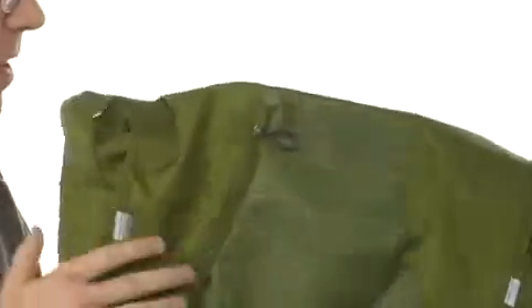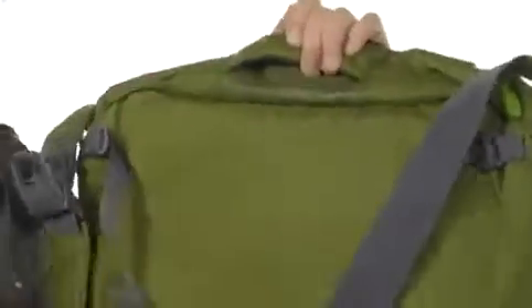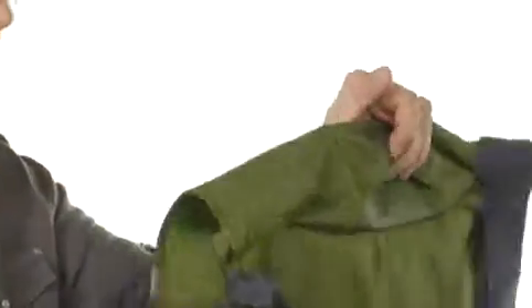This messenger bag is made of a super tough synthetic, and you can see that it has a padded back wall, a design handle up here, and an adjustable shoulder strap here so you can get the fit that you want. It's got padding.